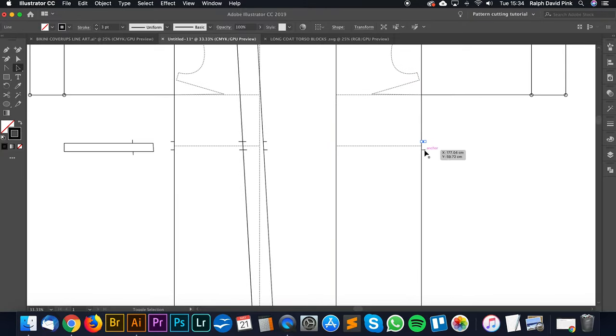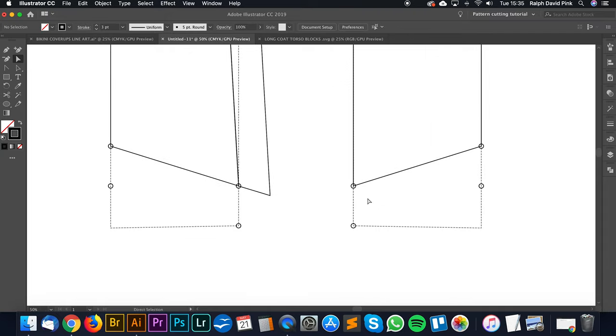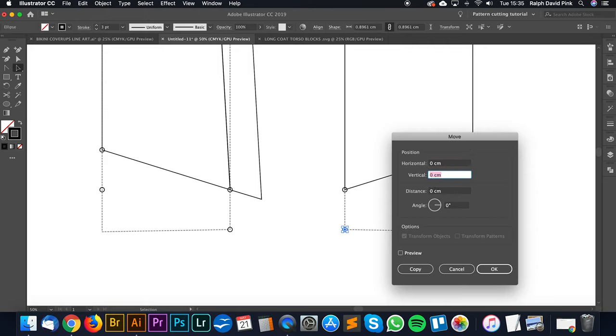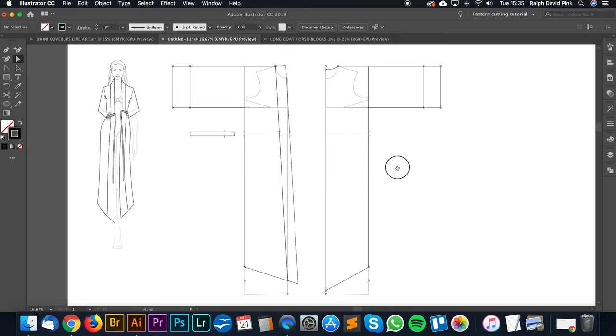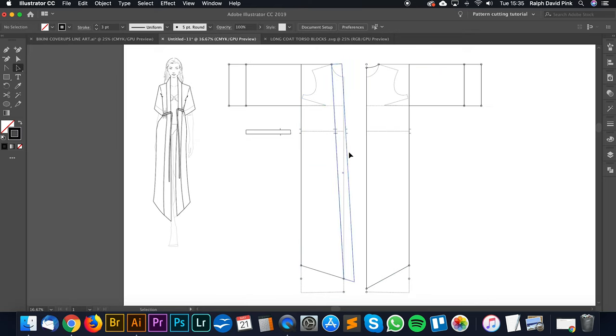I'm going to draw in my back neck curve from this point to this point and just curve it - roughly three quarters the length of that line. Let's join this and this, and consolidate that block. Now we have that lovely straight centre back seam. The front of my garment is raised slightly higher than the floor, but I want my back to be only just slightly raised - I want it to slope a little bit more. So let's go up minus two centimetres and pull the bottom of that chevron down, giving quite a dramatic chevron on the back.